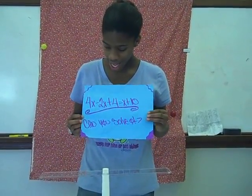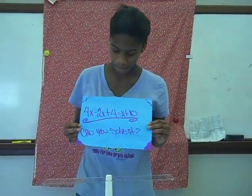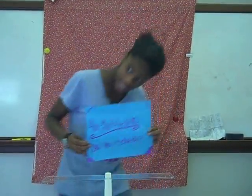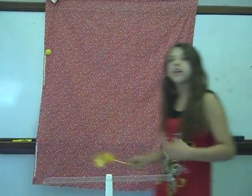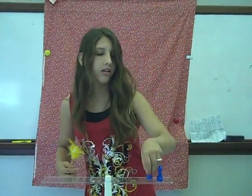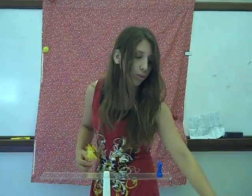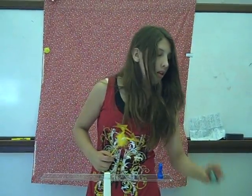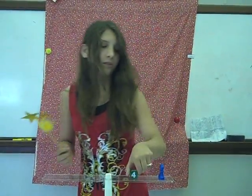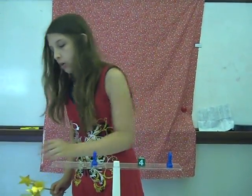4x minus 2x plus 4 equals x plus 10. Can you solve it? Yes, I can solve it. First, I'm going to put 4 blue pawns on the right side. Then I'm going to subtract 2 blue pawns off the 4. After that, I'm going to put 4 on the right side. On the left side, I'm going to put 1 blue pawn and a 10.